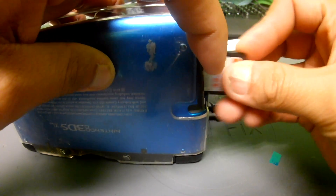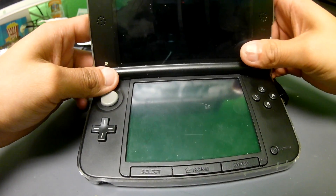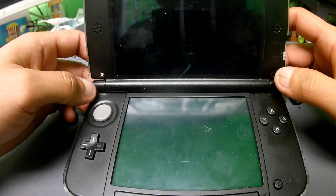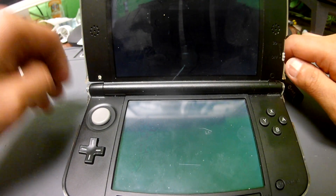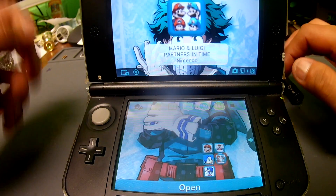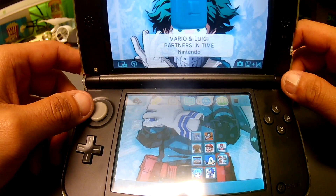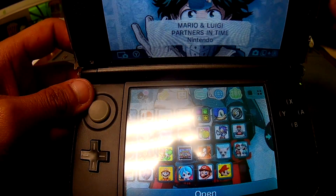Put the SD card back into the DS to install. Since it is a CIA file, you're going to go ahead and install it with the FBI application, which I've previously shown on this channel — you can click the link in the corner of this video to check that out. So we're booting up and then looking for our FBI application.